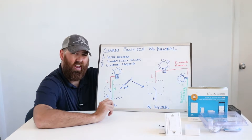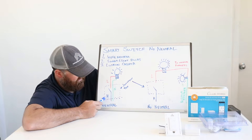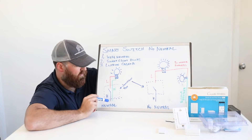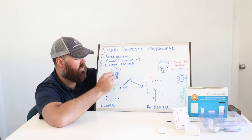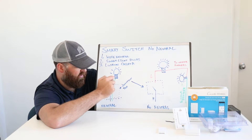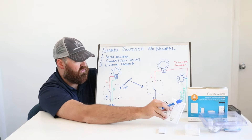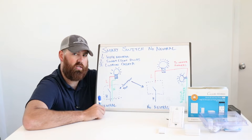A typical light switch that has a neutral is wired up like so. You have a hot going into the junction box — the box in the wall behind the light switch — that provides the power, and then you have a load that takes the power from the switch out to the light bulb. From the light bulb coming back down, you have a neutral wire that returns it to the circuit breaker. All three of these wires pass through a junction box behind the switch, allowing you to wire up a smart light switch that requires a neutral wire.